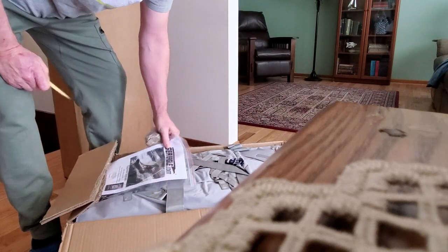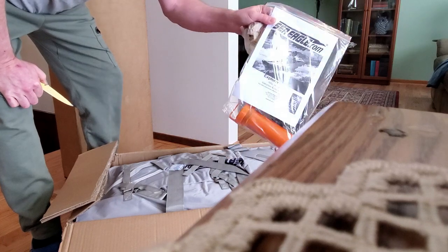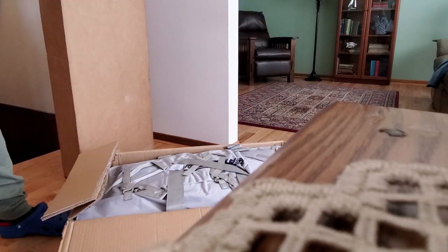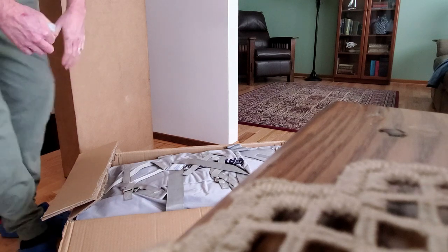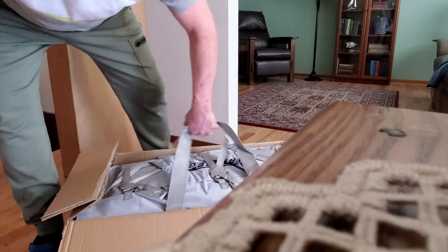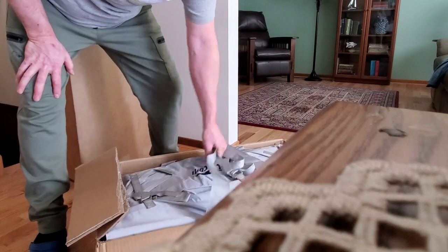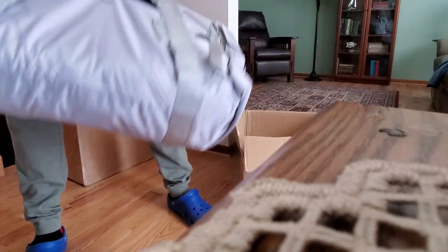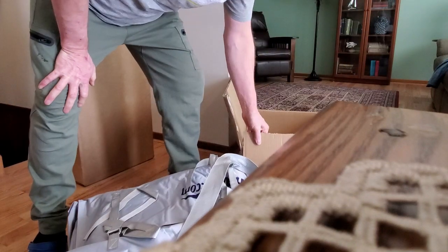Well, well, well — could it be a boat? You've got to like a boat that you can lift with one hand!